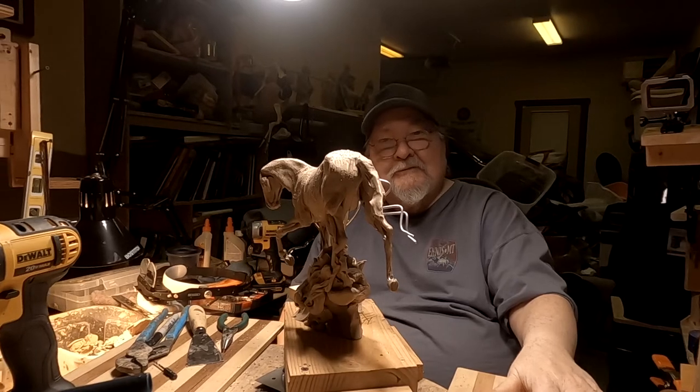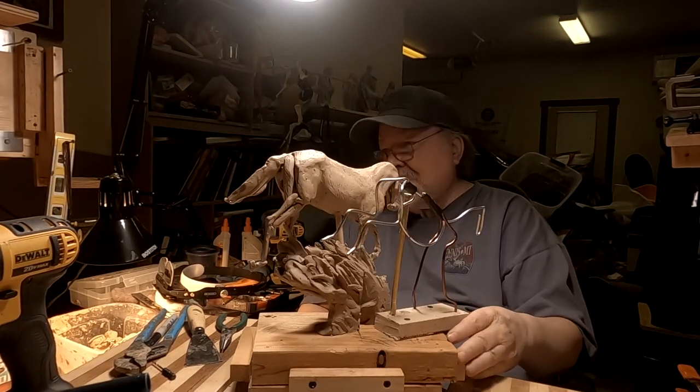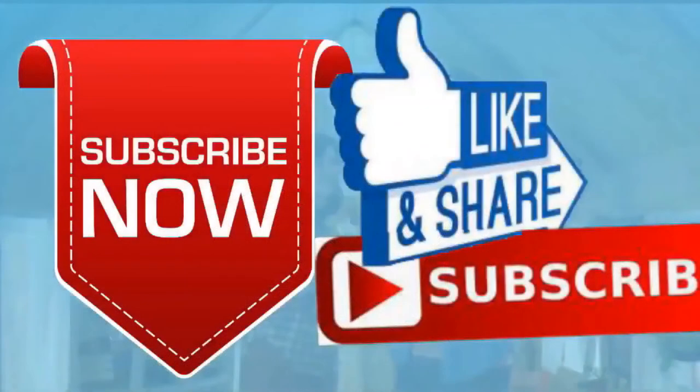All right everybody, that's going to be it for tonight. Have a great night — I'll see you next time. If you like this video, please like and subscribe to my channel, it really would help me. Also check out the link below this video — it will take you to a review of my nine instructional videos, which could be very helpful to you if you're thinking of sculpting. Good night, everybody.